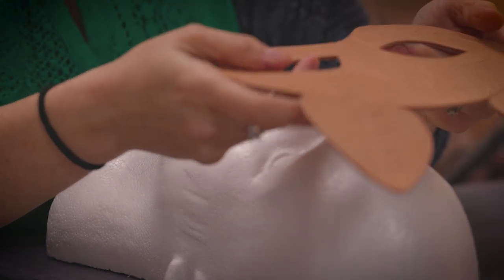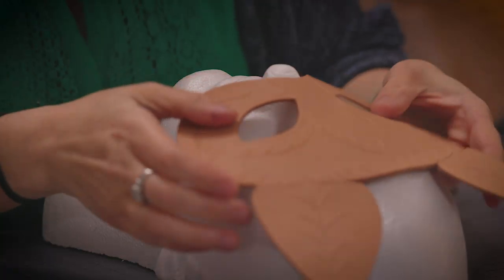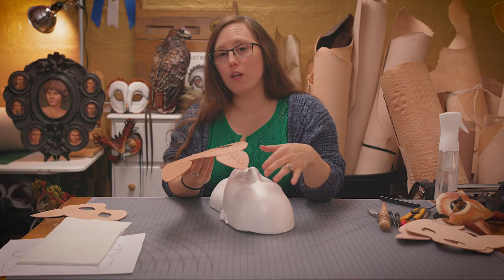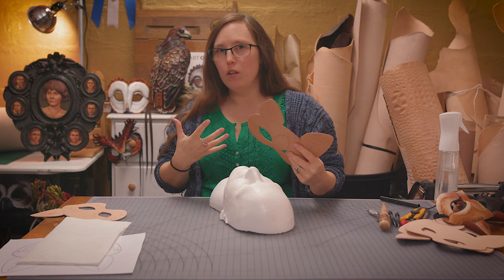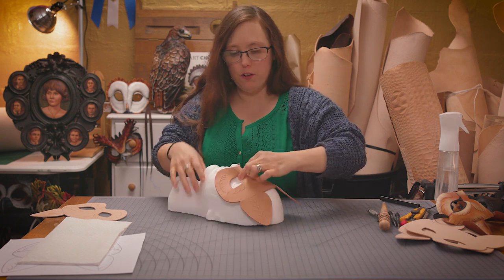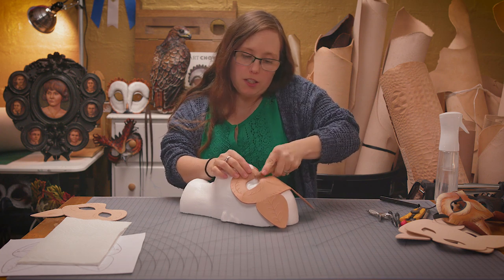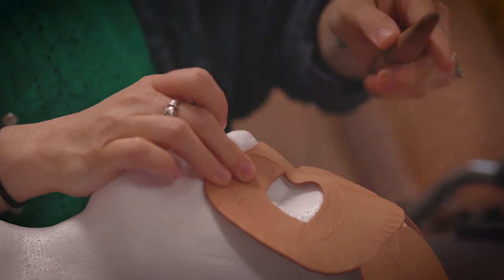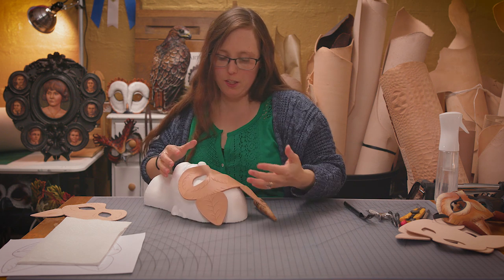We're really going to focus on the bridge of the nose because that is what is going to help keep the mask in the right place and get it to fit well on the face. Once you've done the shaping, you can put it on your own face and detail the shaping a little. Once you've got it placed, you want to pinch the leather to the side of the nose. A tool like this is nice for this step because it's a little easier to get that leverage to jam the leather down into the bridge of the nose. It's got its most important shape, but the rest of it's still really flat.